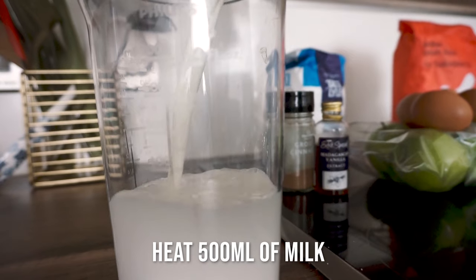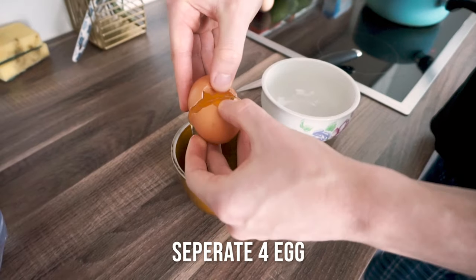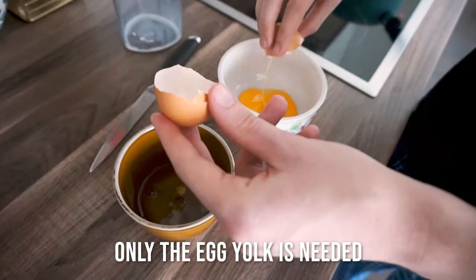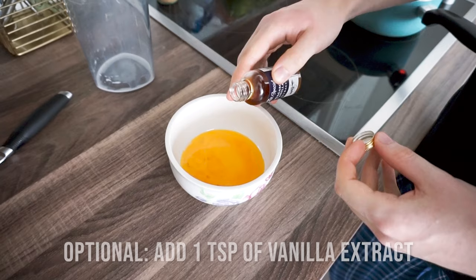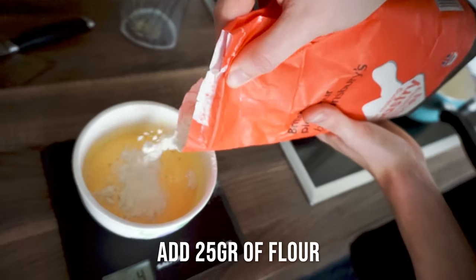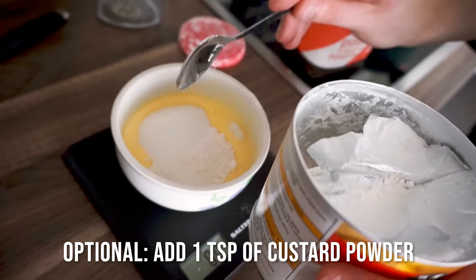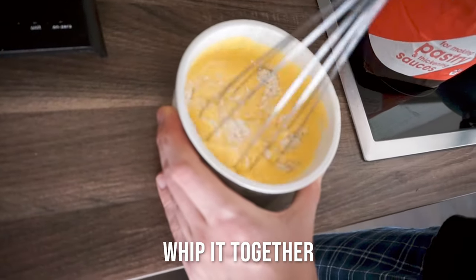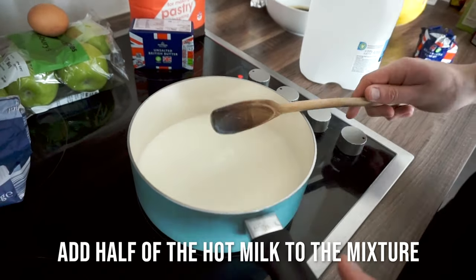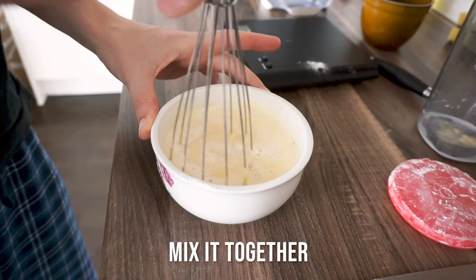So first we're going to make the cream. For this we need 500 milliliters of full milk, which we are going to heat slowly in a pot. Then we're going to get four separated eggs — we are only going to use the egg yolk, so please save the egg white for a meal later on. Add some vanilla flavoring and mix this all together till it slowly becomes lighter in color. Then add 25 grams of flour and 60 grams of sugar. If you want, you can also add a tablespoon of custard powder to the mix. Mix this all together till it gets a very thick substance.